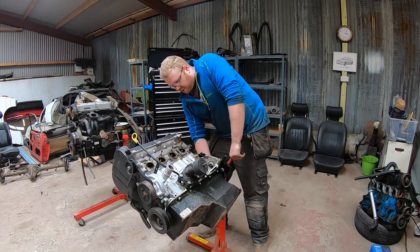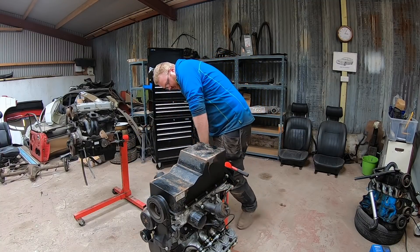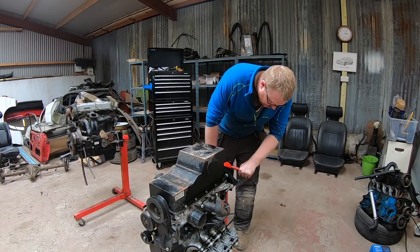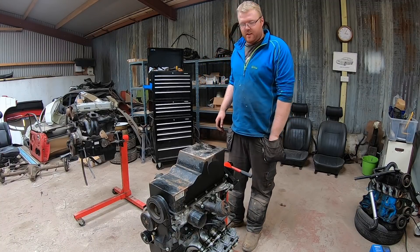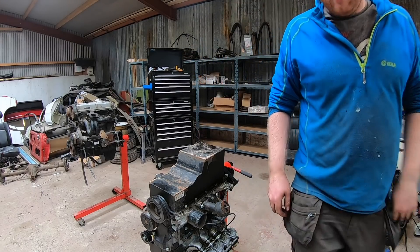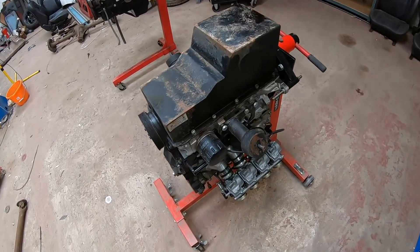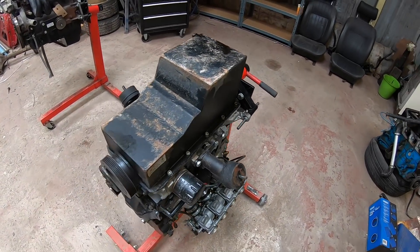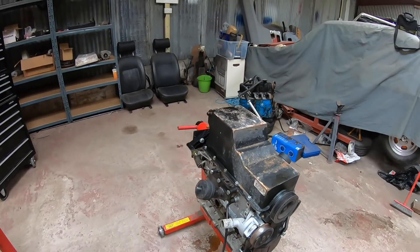Let's see if this actually works. This here is the Neil Dunn sump — you can still see the name sticker on it. It's time to try and get this off in one piece.